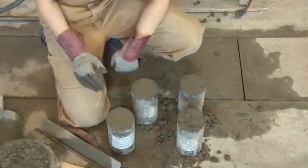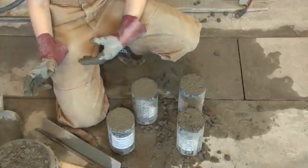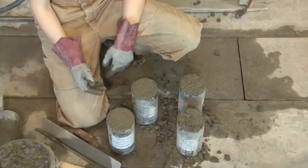When your cylinders are done, place them in the spot that the TA or instructor shows you. You can label them on the outside with a marker, or you can put a sheet of paper with them.